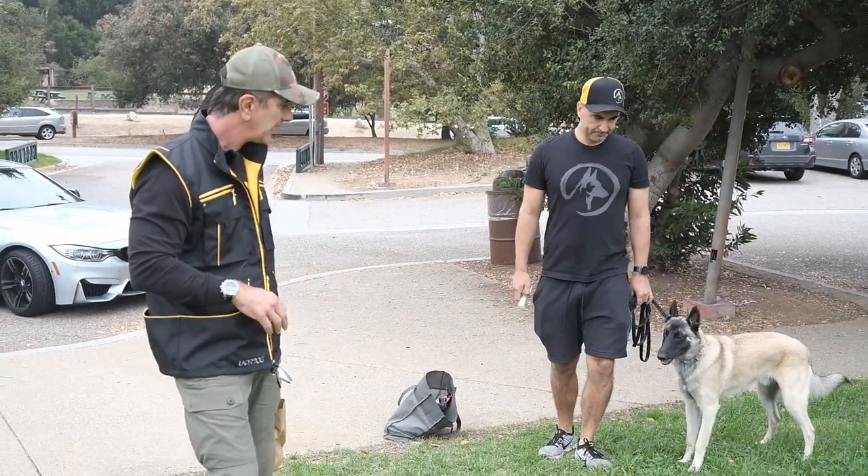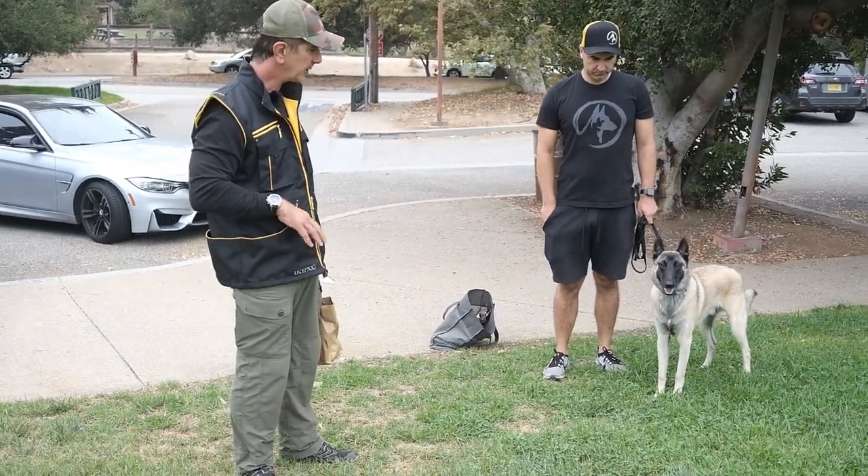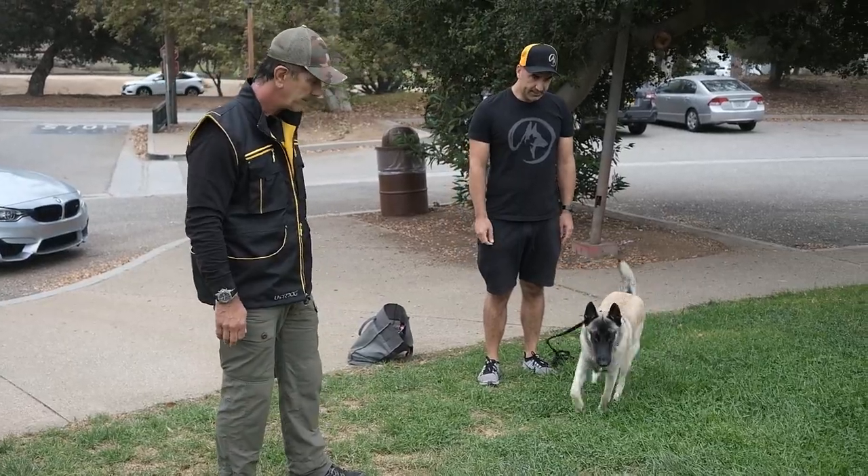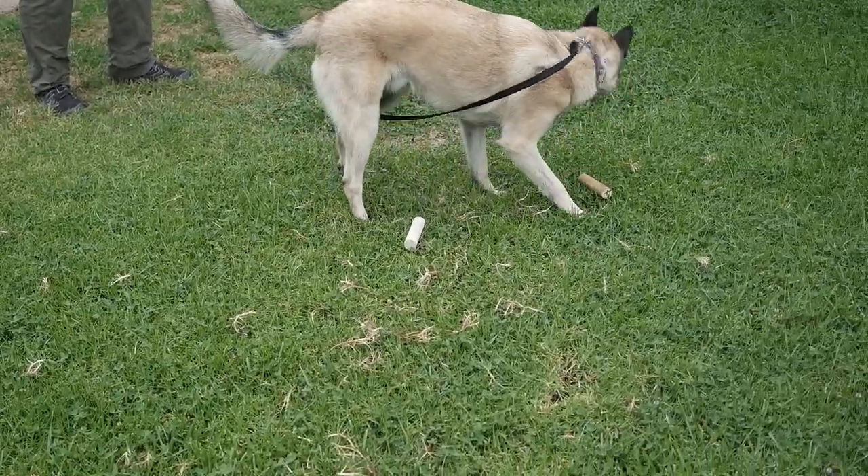So now he's on a long line. Put your cheese away though because you don't want him seeing that right now. Now let him — tell him to find his — where is it? Find it. Yes, right. So I say yes and I throw a treat right next to it.